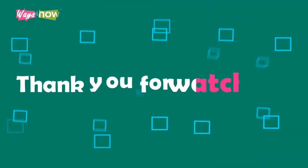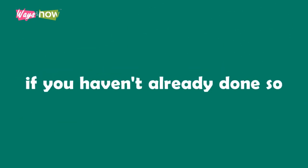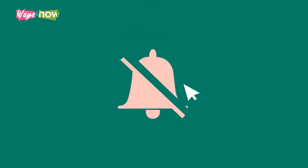Thank you for watching. If you liked the video, please share with your friends and subscribe to our channel if you haven't already done so. If you want to be notified of our new uploads, click on the bell icon when you subscribe. Existing subscribers, please turn on all your notifications.